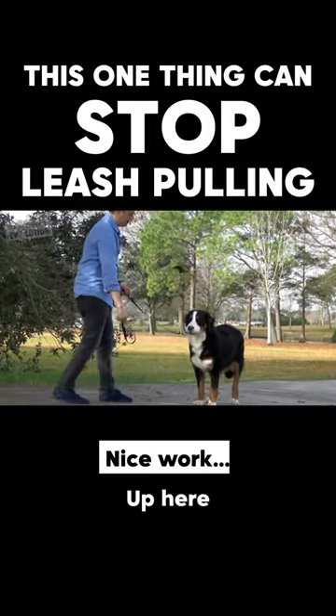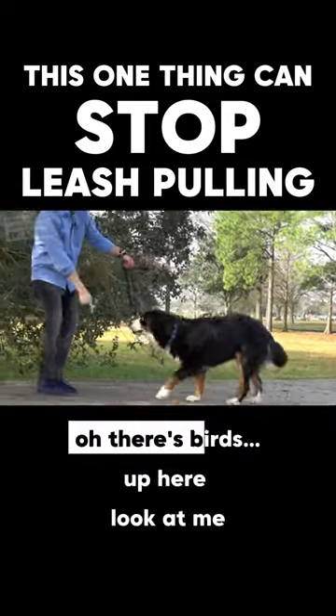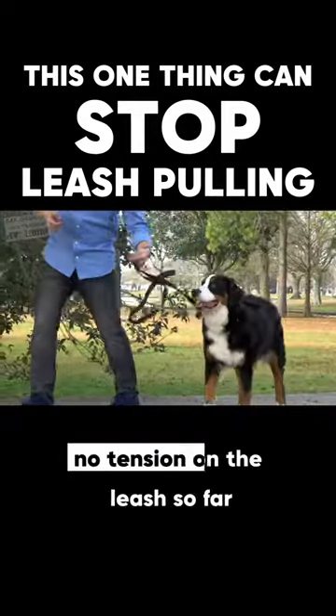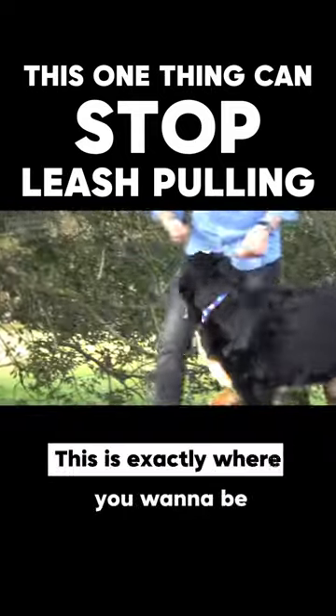Nice work. Up here — there's birds up here. Look at me. She's acknowledging the distractions. Look at this: no tension on the leash so far. This is exactly where you want to be.